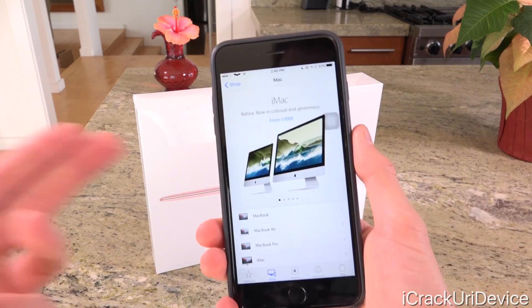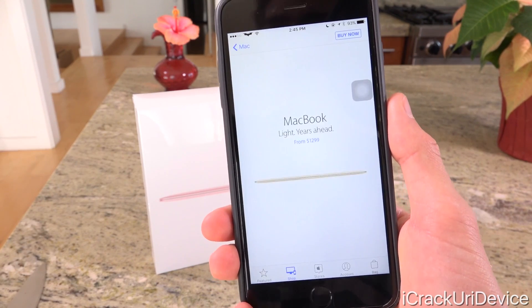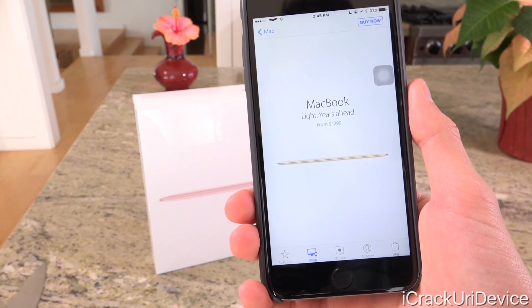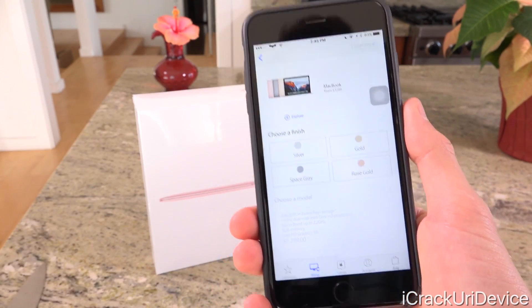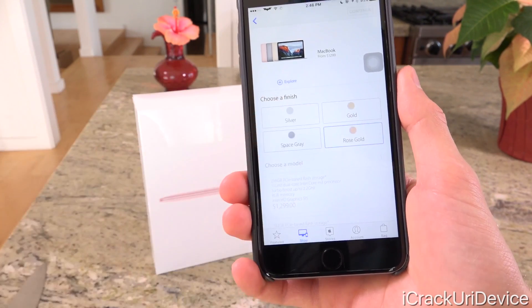Like its predecessor, I just have the Apple Store app open here. It starts at $1,299 and goes up from there for the improved configuration, which bumps up the onboard storage as well as the CPU. It starts at $1,299, and the only real noticeable difference between this one and the last one is the new rose gold option.